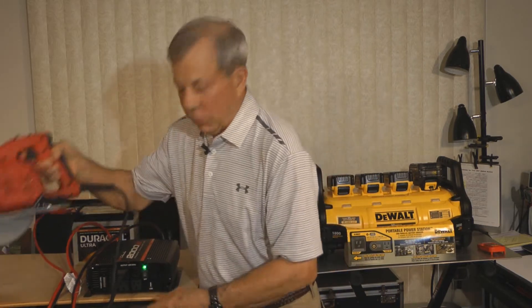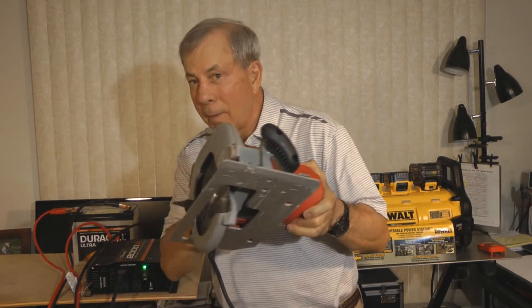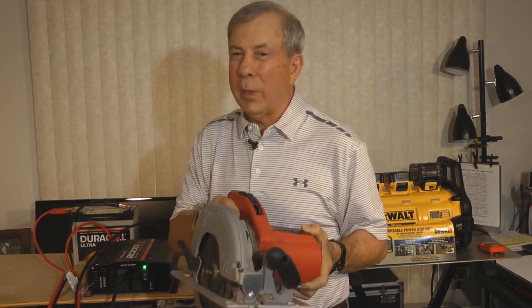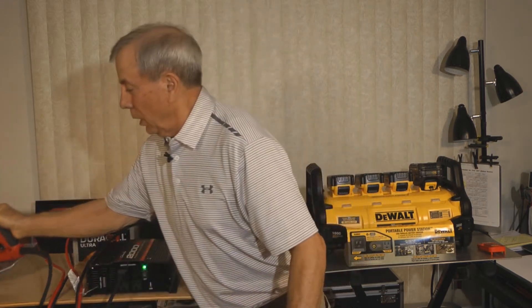I'll show you what happens. We've got the circular saw plugged into the Schumacher and it's connected to the battery — nothing. It just won't get over the hump of the induction motor and so it just can't drive it to start.